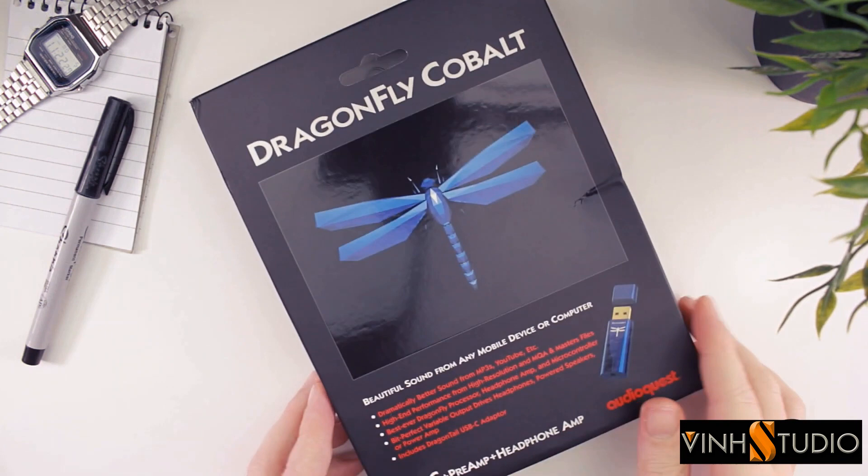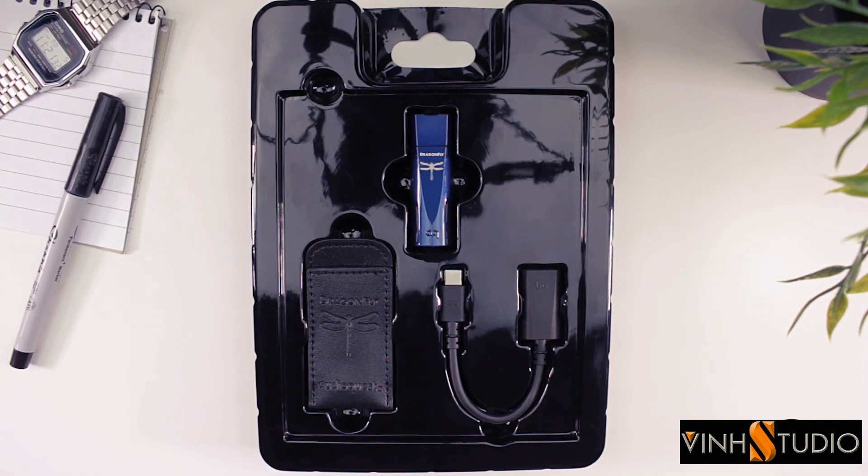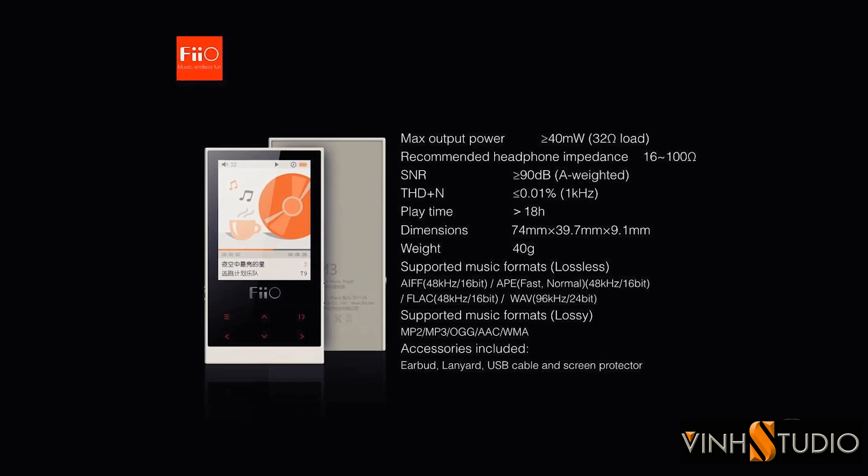Let's start with the box. The packaging for the Dragonfly Cobalt is, well, quite disappointing if I'm honest. The box itself is nice I suppose, but the way the Cobalt and its accompanying accessories are packaged within the box is rather cheap. It pretty much reminds me of the type of packaging used on FiiO's old M3 player which costs a mere $50, and that's nowhere near the asking price of the Cobalt.